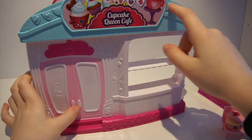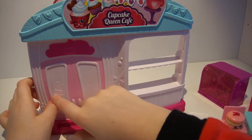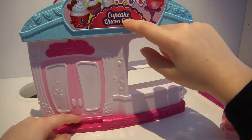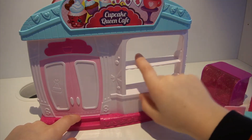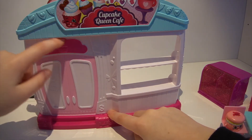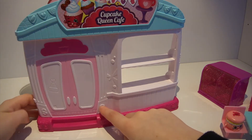Now I'm going to show you the back of the playset. There are little doors with little handles, and it says Cupcake Queen Cafe. It has a little hot chocolate, and you can see the shelves and a little step. It has a little cupcake right there and also another one, and it says S. Here are four Shopkins.